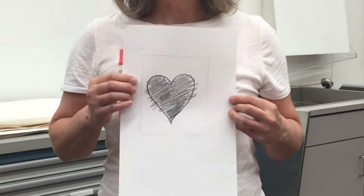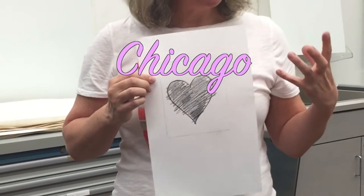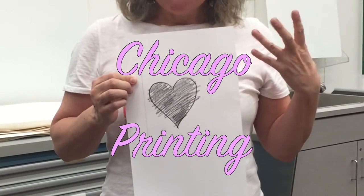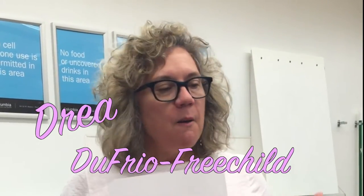To get this nice pencil-like quality, and then we'll etch it and print it. It should be pretty cool. Chi Chi Chi Chicago Printing — a Printing with Heart Series featuring Drea DeFuro Free Child.